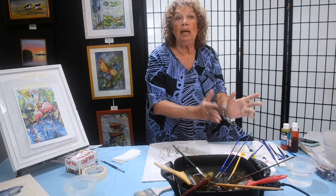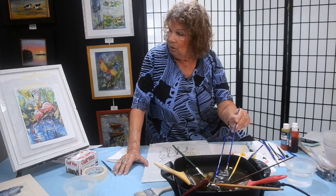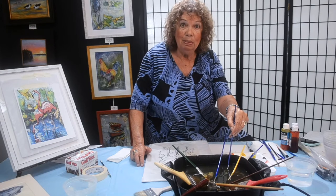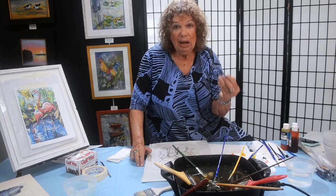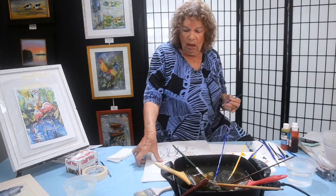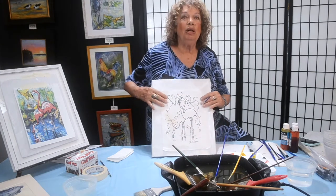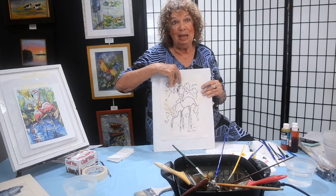We know we want that beak to be all white, so I don't want a big blob on the paper. I give it a little shake but I have to do it fast because it cools quickly. I've just done the beak — the part that's white. One important thing to remember: when you wax something, you immediately pull the paper up so that it doesn't stick, so you don't have to worry about big rips.